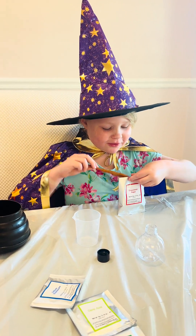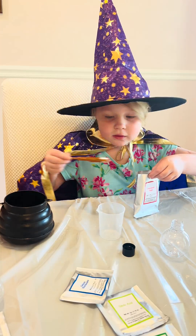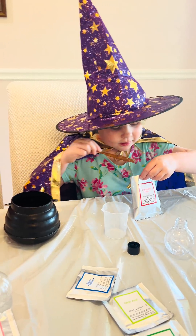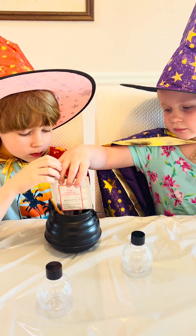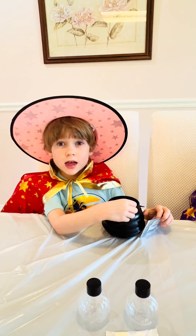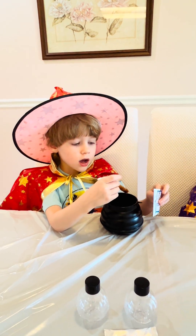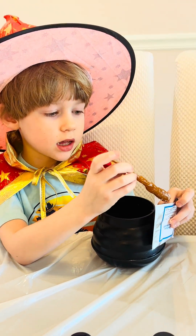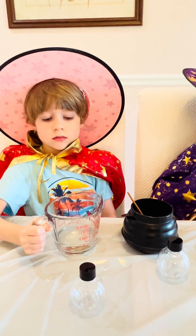Let's add five spoonfuls of sugar. Let's add the grapefruit powder. And I'm gonna add two spoonfuls of sodium bicarbonate. And now we're going to add 100 milliliters of water.